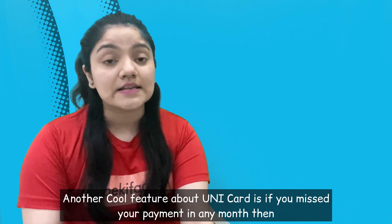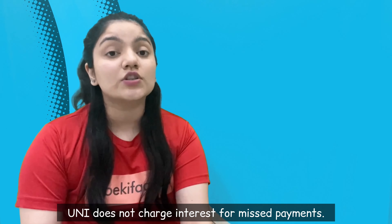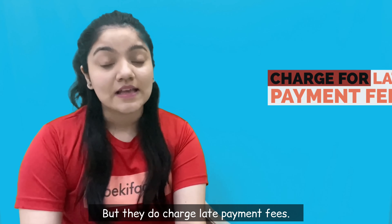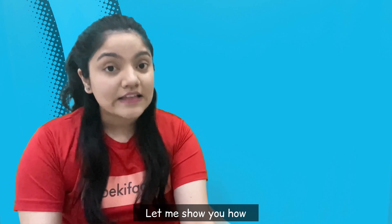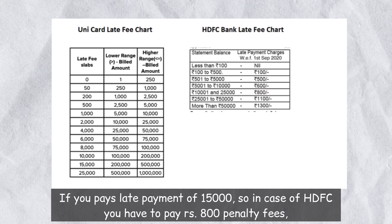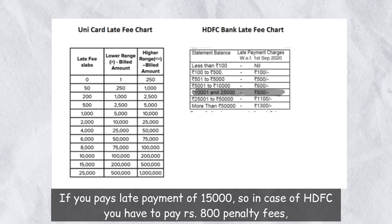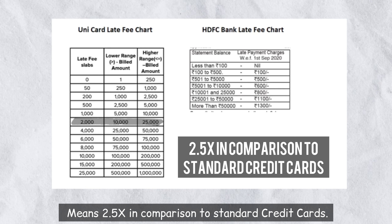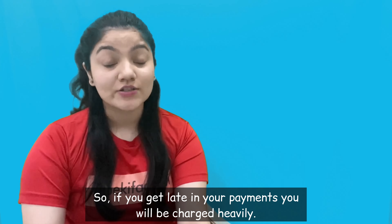Another cool feature about Unicard is that agar aap by chance kisi mahine apni payment miss kar jao, toh Uni does not charge you interest for that missed payment, although it does charge you late payment fees. And jooski late payment fees hai is really high as compared to a normal credit card. Jaisa ki aap dekh rahe hain, agar aap 15,000 ki late payment karte hain toh HDFC ke case mein aapko 800 rupiye ki penalty fees deni padegi, Uni ke case mein yehi fees ho jaati hai 2,000 — yaani ki 2.5 times in comparison to standard credit cards. So basically if you get late in your payments, you will be charged heavily.